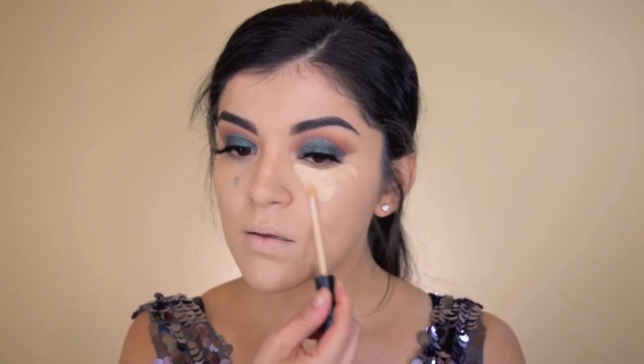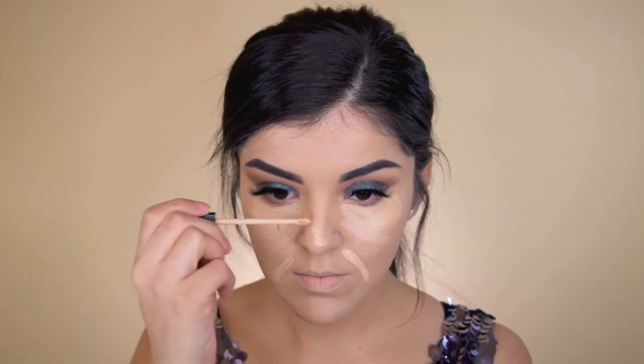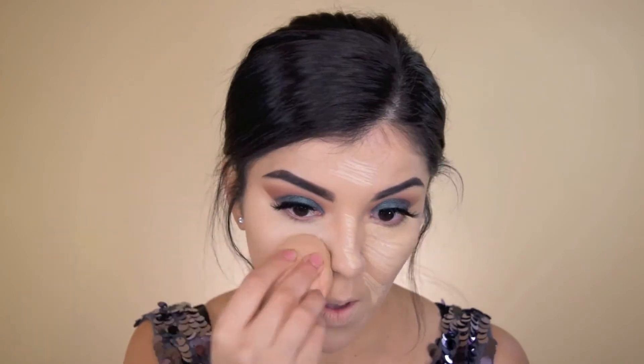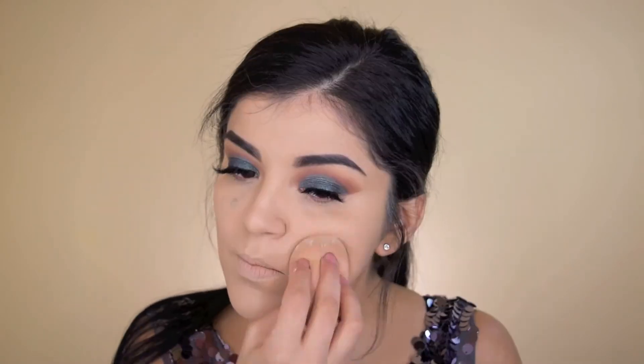Next it's time for concealer. I'm just using my Maybelline Fit Me concealer — you guys know the drill, I'll just let you watch. Then I'm going to set my foundation with my Too Faced setting powder, just so that my foundation stays put and doesn't move around, and when I apply my bronzer it goes on nice and smooth and isn't patchy.